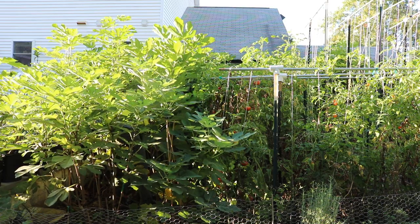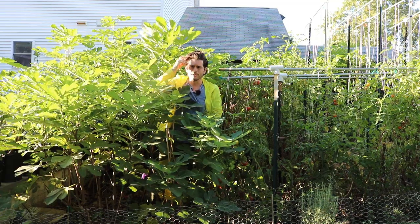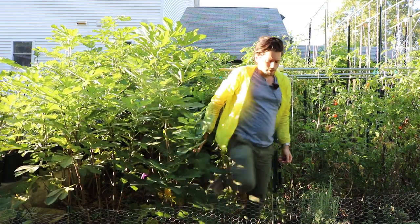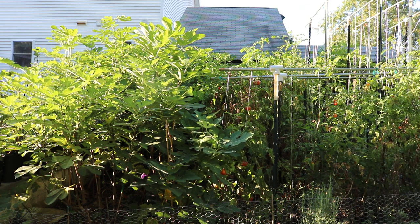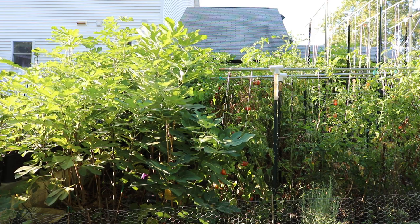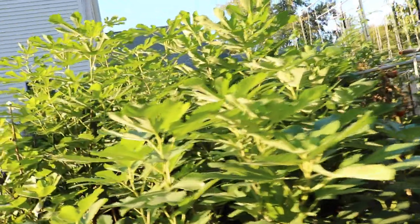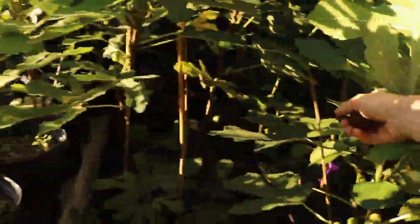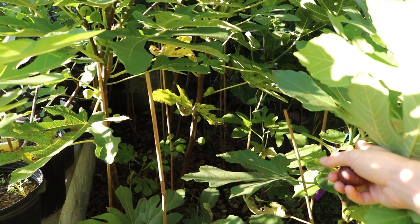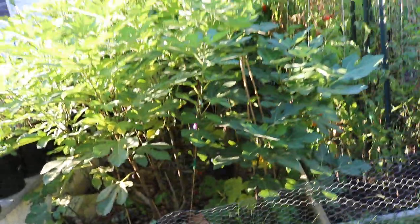I wish I could show you guys this individual tree because it is really very impressive among a lot of these in-ground trees. It's set a lot of fruit and it grows very quickly. I think because it grows really quickly, it's quite a vigorous variety, and the fruits were able to set on the branches because it reached that light a little bit easier or quicker than some of the other varieties. Along the four main fruiting branches that I pruned it to, from the base there are four main fruiting branches.